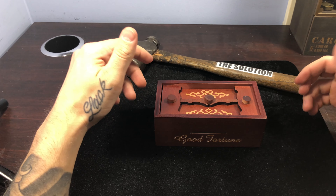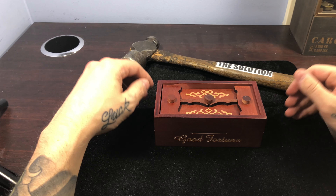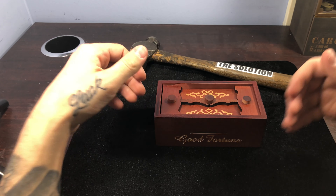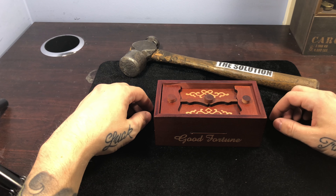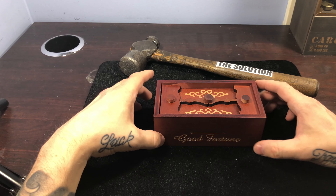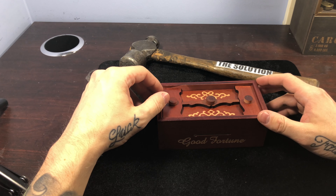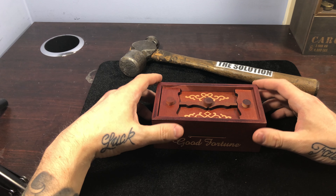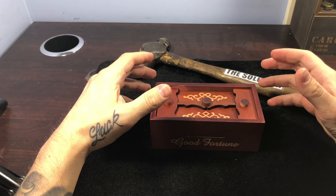Welcome back to another edition of Solved or Smashed. We have been working hard here trying to step up production for you, the people — and by we, I mean me. I'm the only one here, but as you can see, we have a new addition to our video: a nice velour mat for your viewing pleasure. Without any further ado, let's get right into it.